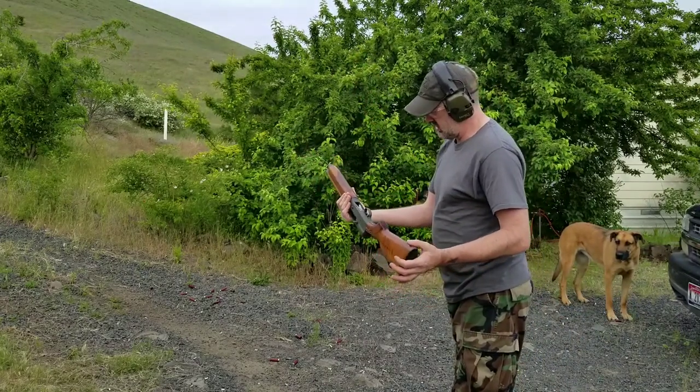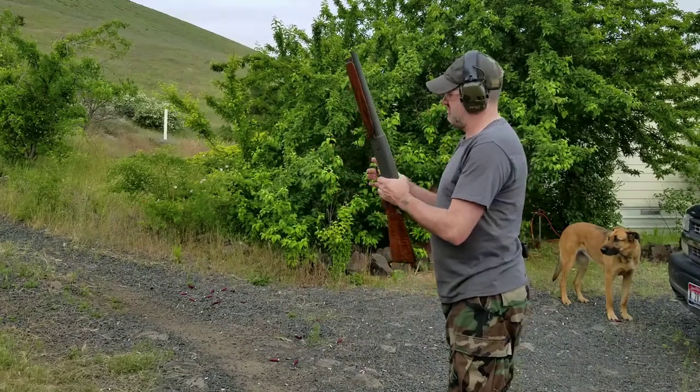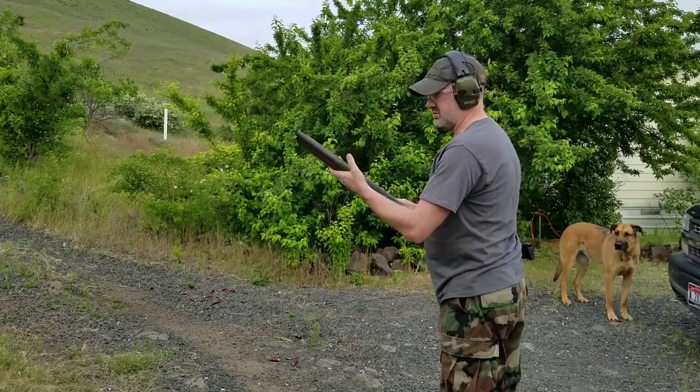This gun is probably — when I looked at the serial number — it was made in 1917, so it's well over 100 years old.